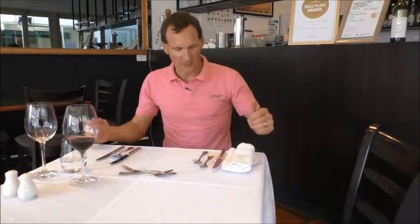Next time you are in a restaurant and you wonder what all these things of cutlery do, I'll give you a very easy hint. Always go from the outside to the inside. The last one is the main course, but let's start from the outside.